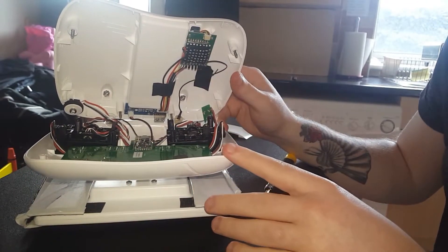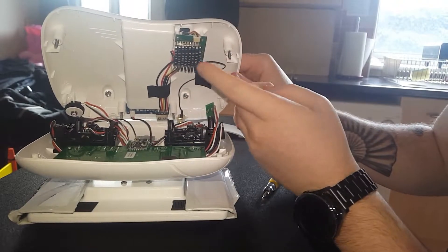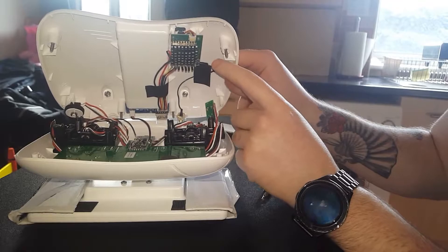All I want to do is — this is the 5.8 gigahertz receiver, and there is a little pigtail wire here.